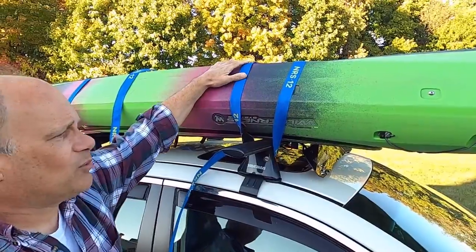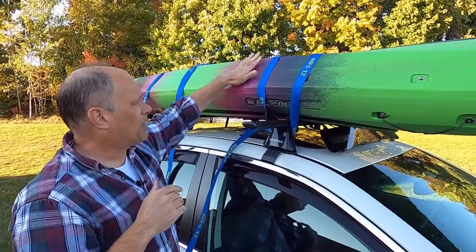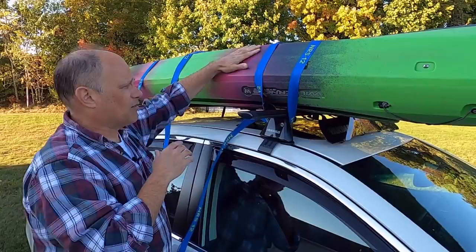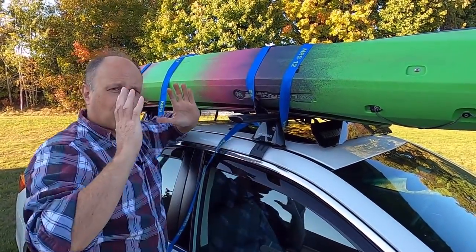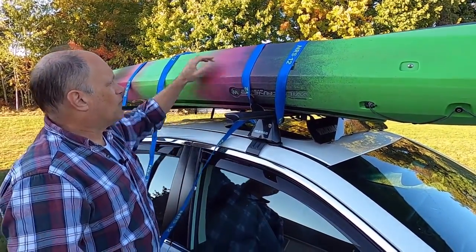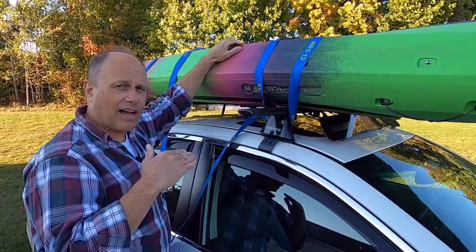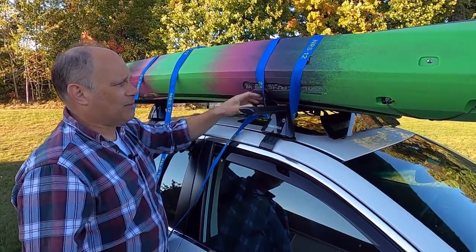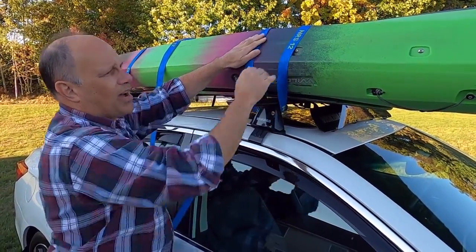The nice thing about these straps: if you use the little three-quarter inch wide ratchet straps, this boat is cool right now, but if the sun is shining, especially with dark colors, the boat gets hot. If you ratchet strap that boat down, you'll actually squeeze the boat in and can damage the gunwales or the side of the boat. We've had this boat in the back of a pickup truck in the sun, on top of another kayak, and we've dented the bottom in. It doesn't take much to get these things out of shape, and it'll tell you right in the manual — don't tighten it down too tight. That's the beauty of these wide straps.